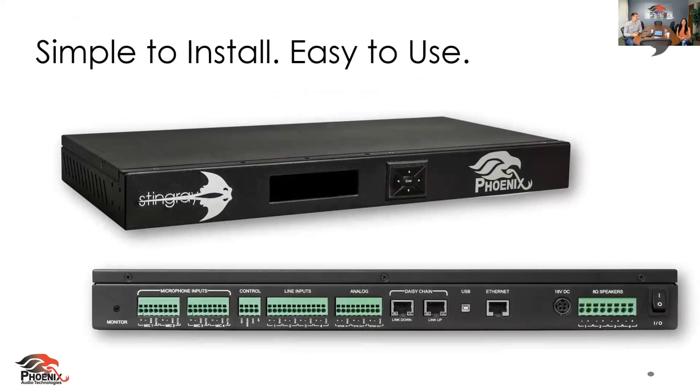This is it — this is the Stingray, the game changer that is out there now. There's a front panel, very simple. This is about solving big problems in the industry. We find those big problems are the time it takes to go out there and install, the money that it costs, and then there's always the post-install thing — you go program these things, you've got to go back and tweak it, and it's eating up time and money. This is exactly what the Stingray solves.